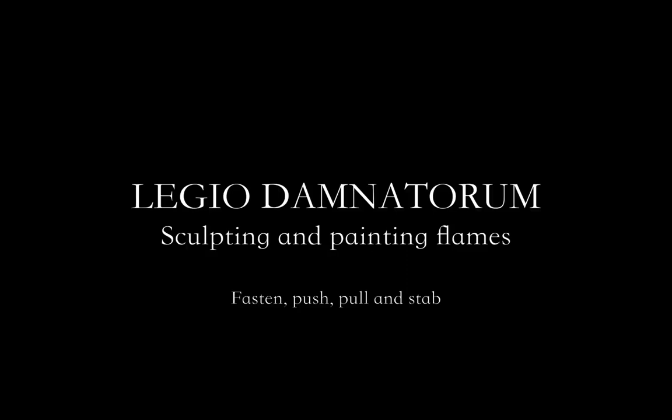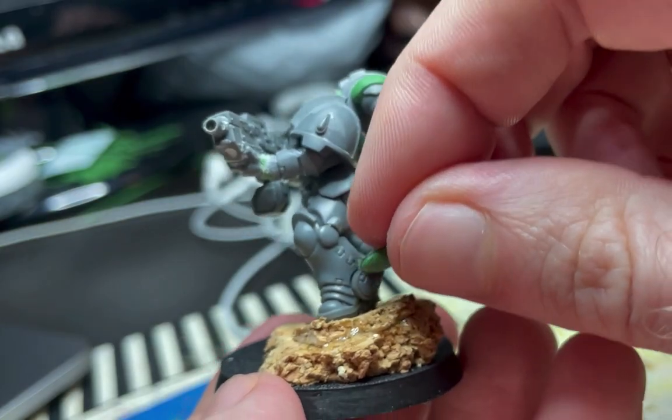Hello! A lot of you have asked me how I make flames for my Ligiu Demnatorum miniature, so in this video I'm gonna try to show you.